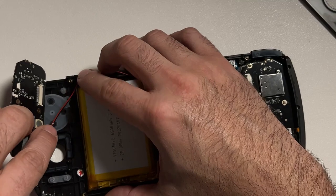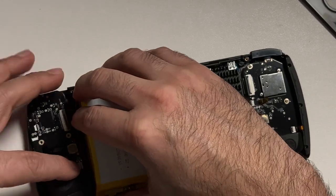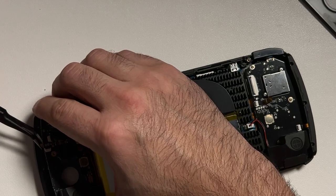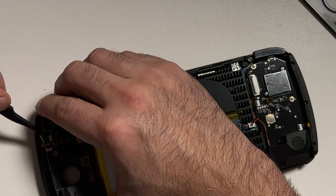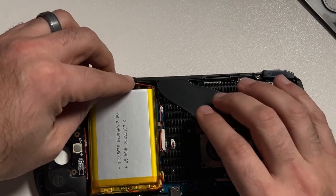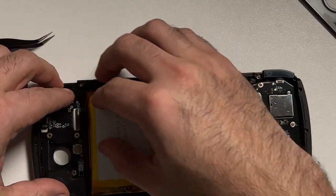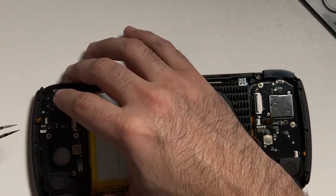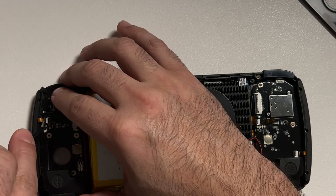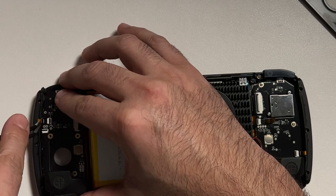Now let's replace the daughter board — from here it's just a matter of going backwards. Set the board back in place, reconnect the ribbon cables, and put the joystick in and screw that back into place as well. Take your time to make sure a few things are done correctly: ensure your speaker wire is realigned, both ribbon cables that were removed are plugged back in, everything is screwed back down, and the shield is placed back in position.